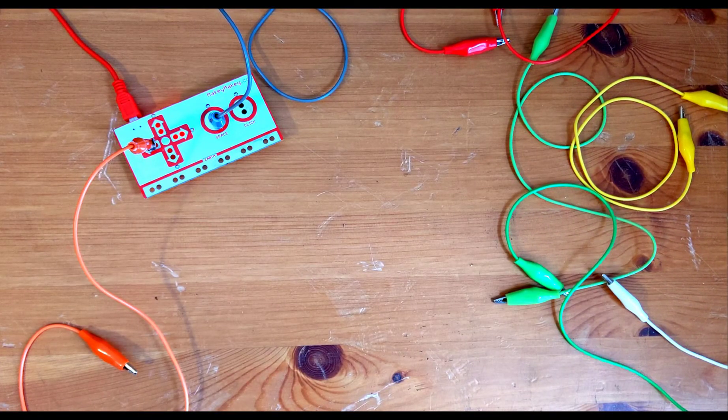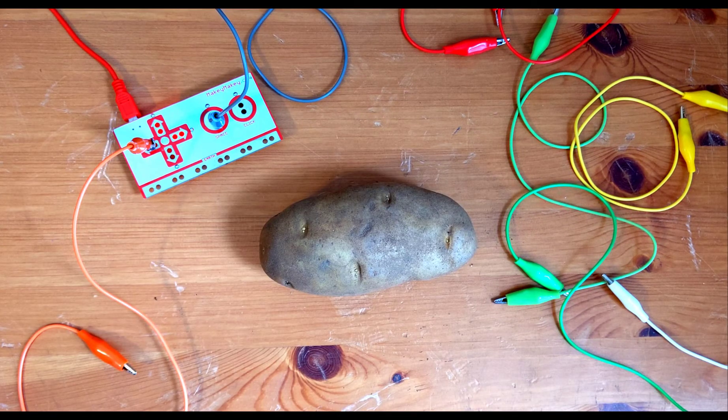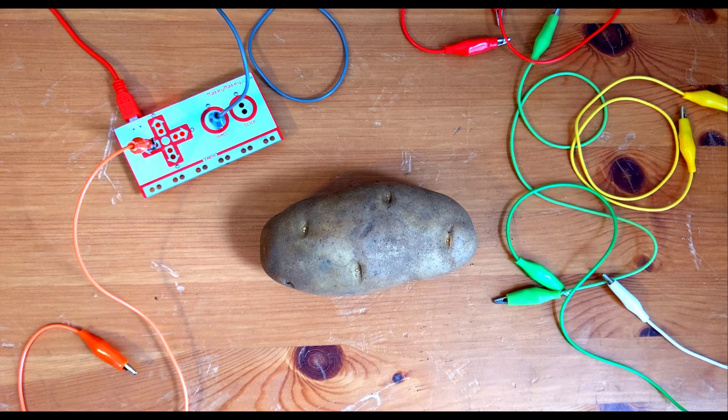Now we're going to need a potato. For this next part, you may need an adult to help you with a knife. We need to cut our potato into two two-inch chunks to make our bongos.